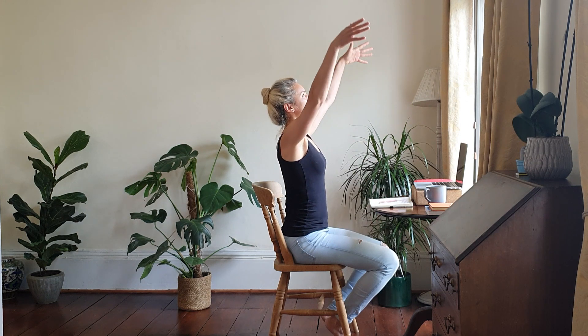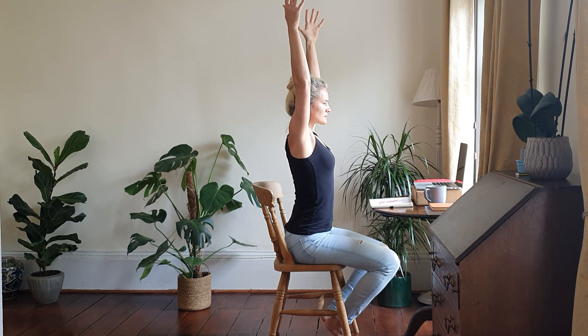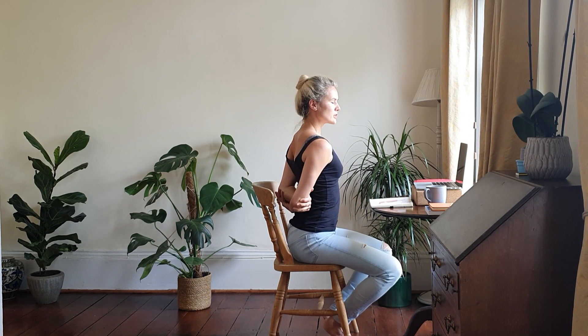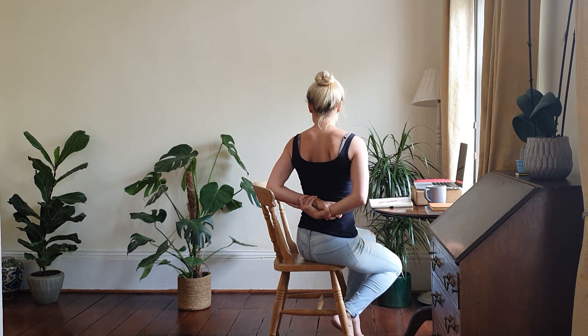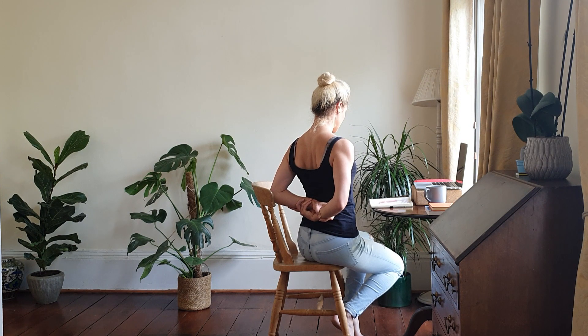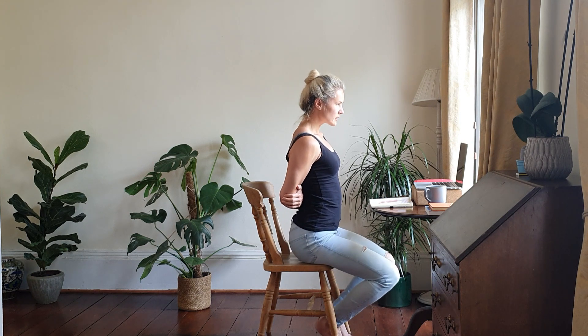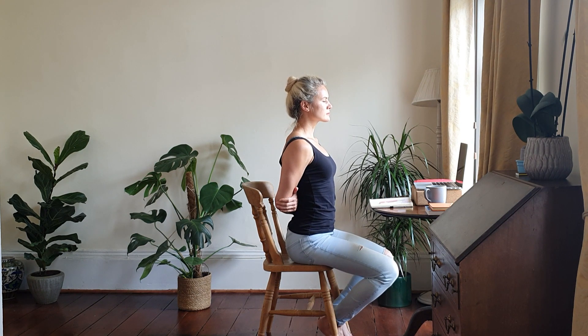Let's take a breath in and reach the arms up, lengthening the spine. Then drop the arms beside you and if you can, grab opposite elbows behind the spine. If you can't reach the elbows, maybe you can just grab the wrists — whatever feels good on the shoulders. You want to draw the shoulders back and down the spine. If you can grab opposite elbows, shift the chair back a bit and broaden the collarbones. Just take a few breaths here.